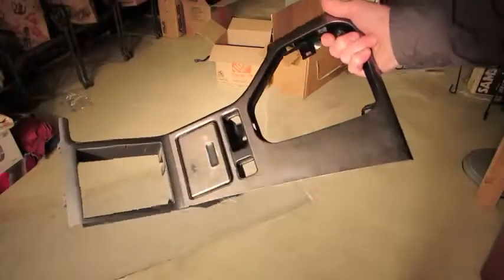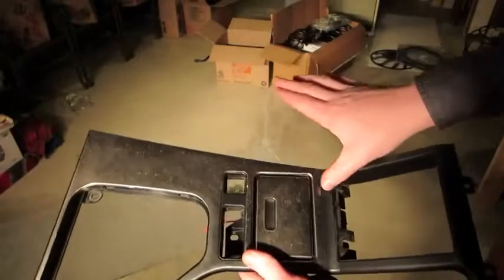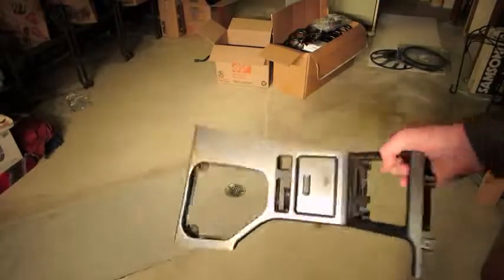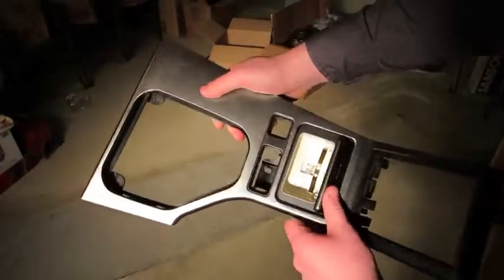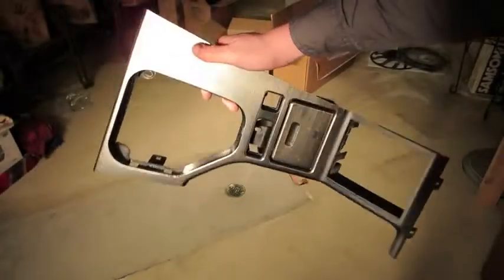This is the center console that came out of Ryan's M5 — this was the original center console. The trim line is obviously worn. This right here is pretty much trash, but up here it could probably be cleaned up a little bit. It could look alright, though it would never look perfect. You could also wrap it or use it as a base. Everything is intact and it functions. Let us know if anyone wants it as a project or if yours is worse.